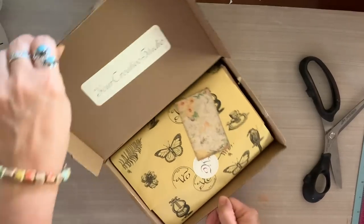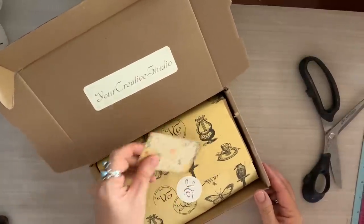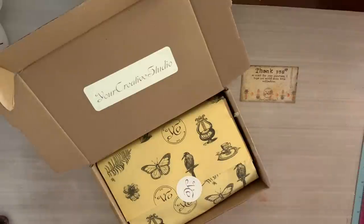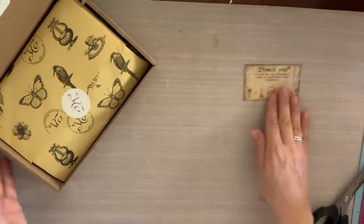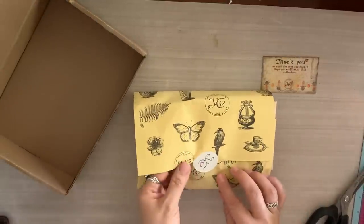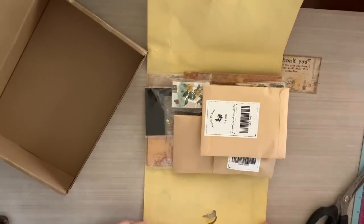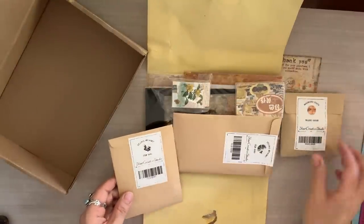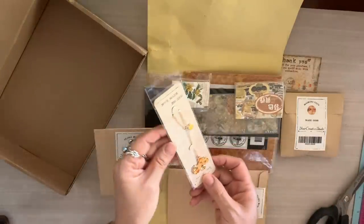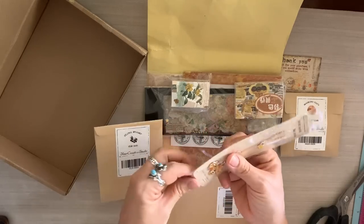Let's start by opening the box and diving right into the beautiful contents. When Your Creative Studio reached out and asked if I wanted the March kit, they told me I was absolutely going to love it. Out of all the kits I've unboxed recently, I think this has to be my most favorite. I always love this beautiful little thank-you card they include — it's so well made and a nice touch before you open the package.